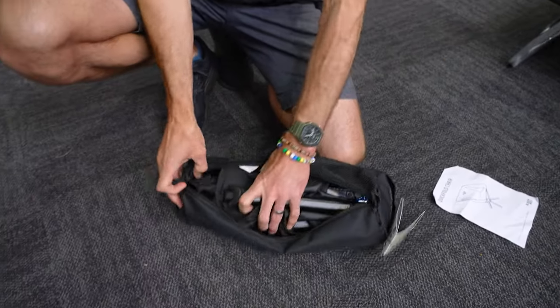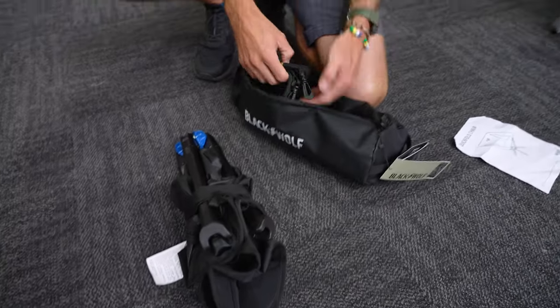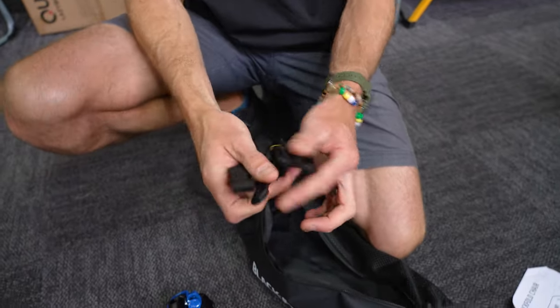So you get some instructions, which you won't need after you've watched this video today. That's the chair, all bundled up together. And then the straps that I talked about — this one here is a carry strap.